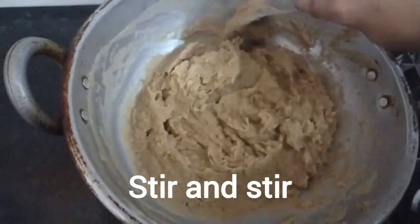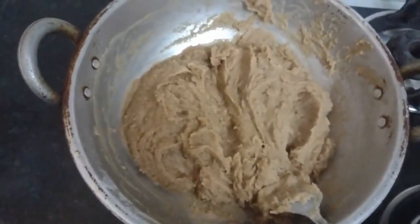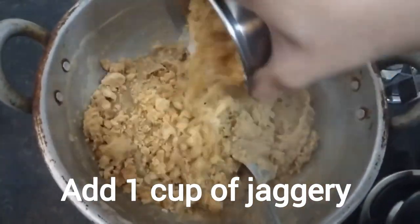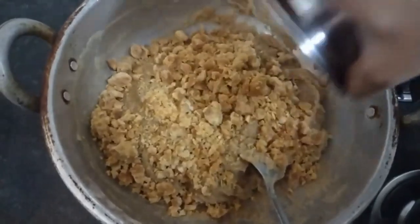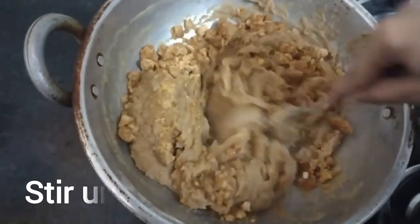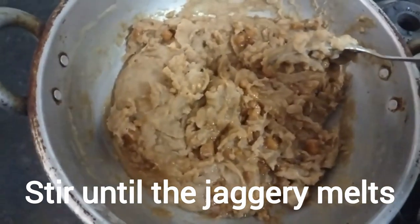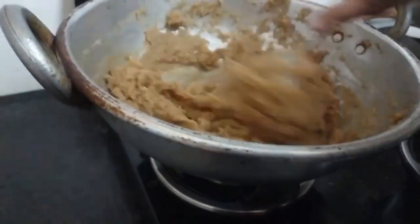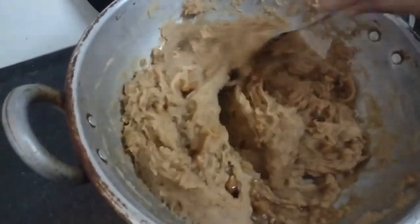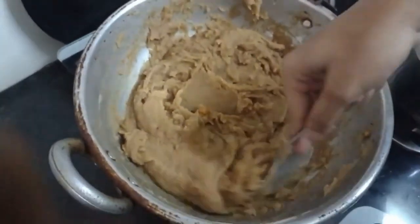Keep stirring continuously even though you feel tired. Now it's time to add some jaggery — add jaggery in the same amount as the wheat flour. Stir continuously to melt the jaggery. Keep stirring in low flame until the jaggery melts.